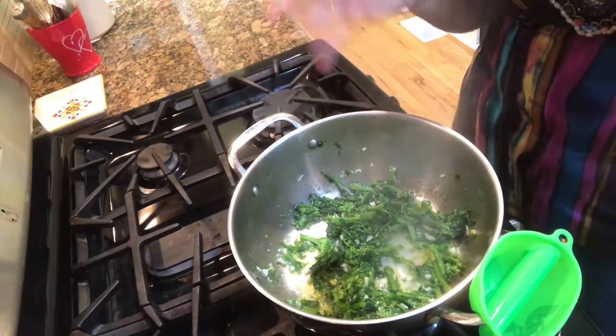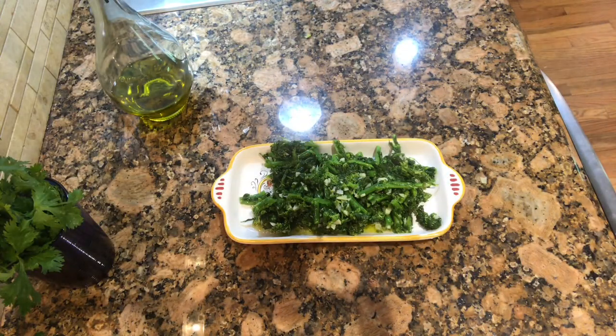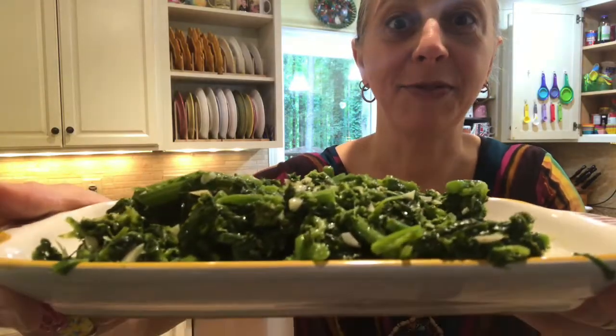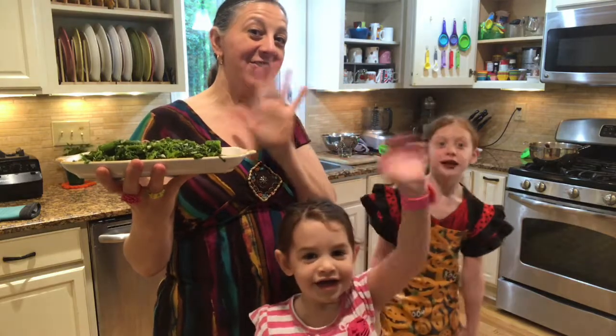That's it — you have a delicious side dish in about 20 minutes. Here is our finished product and it looks really delicious. Thank you everyone for watching this video. If you like it, give it a good thumbs up. See you next time — ciao for now.